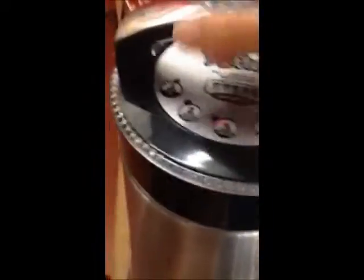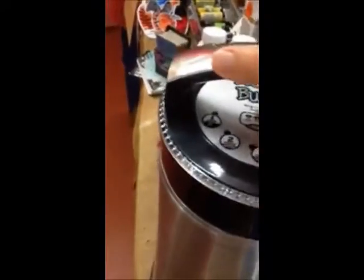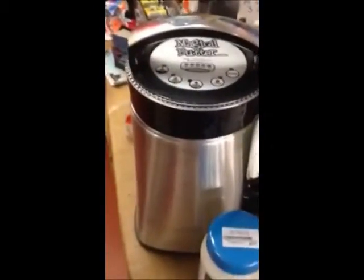So step one: put your herbs and your oil into the machine. I've already done that. It's recommended to leave it all nice and chunky and the machine will just sort it out. So that's easy.